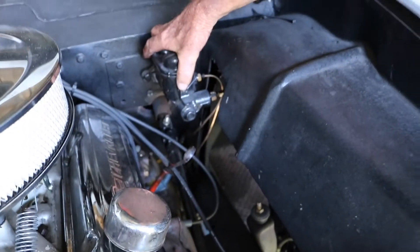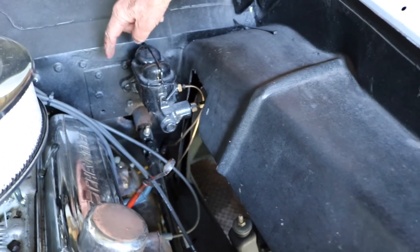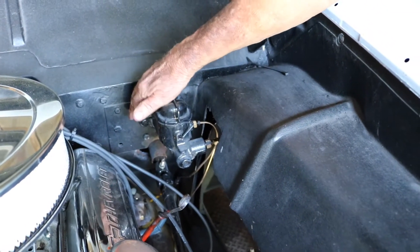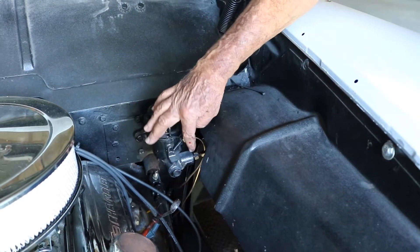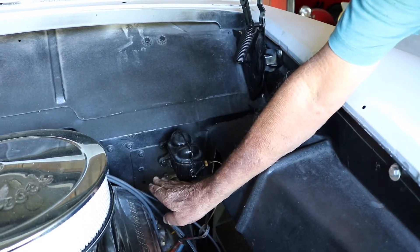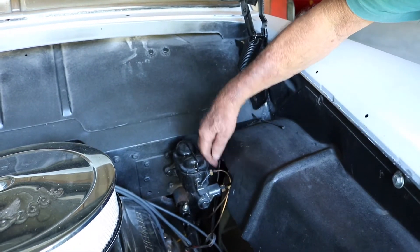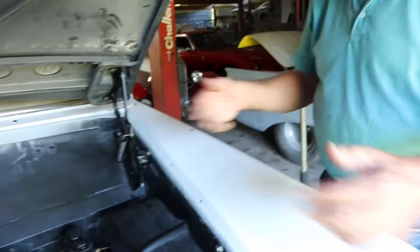The master cylinder I had to reposition a couple of times. If I had put the 390 in I could have put the master cylinder in the same place it should have been on the firewall. When I originally put a master cylinder in here I had the outlets coming this way, but the 390 came right up against it, so I had to go get another master cylinder and run the lines out the other way. That all went in there.